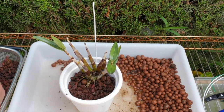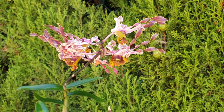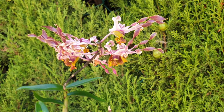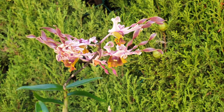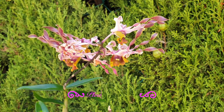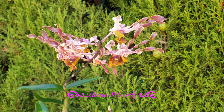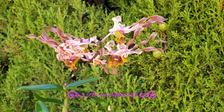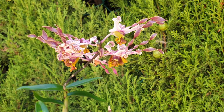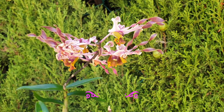If you are not growing with inorganic media and prefer organic media, I would highly recommend putting this orchid into sphagnum moss only, depending on your climate and conditions. The other alternative would be medium-sized to seedling-sized bark, which gives you the same water retention this orchid needs when in active growth.